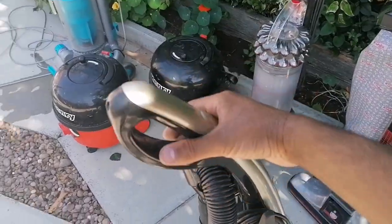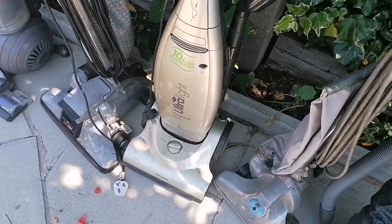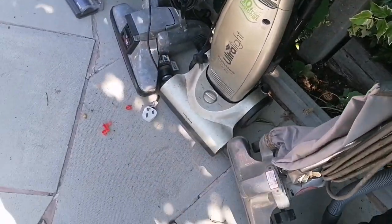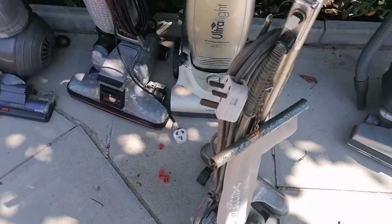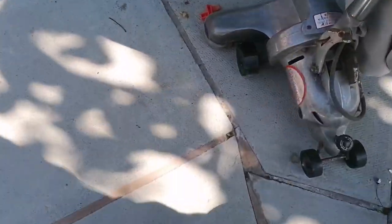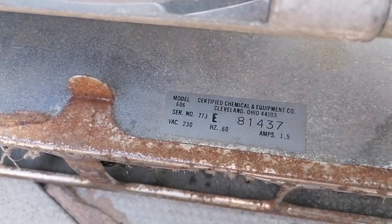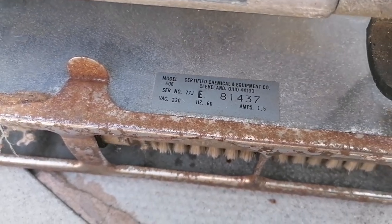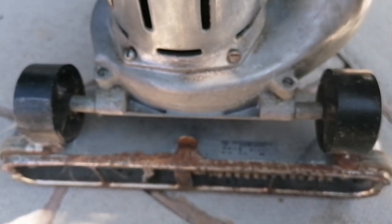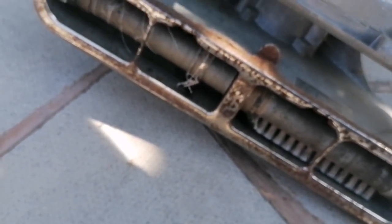They don't make hoovers like this anymore — they're old fashioned, even though it's around 20 years old, they just don't make them anymore. Next up is this Royal vacuum from America, made in America, just like the Kirbys are. It's basically a lightweight version of a Kirby but it's their competitor. It's also made in Cleveland, Ohio, just like the Kirbys. It's a model 606, and I got this one — I think it was £15 off Marketplace. Unfortunately it hasn't got the beater bars, but it's still a pretty powerful vacuum.